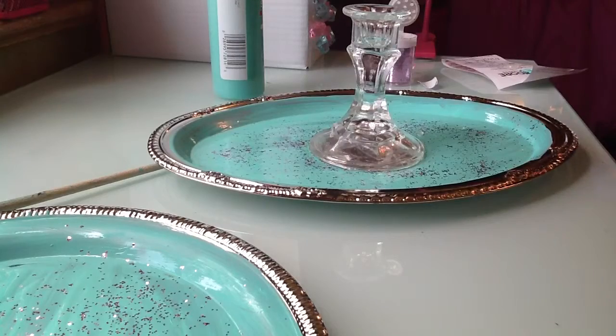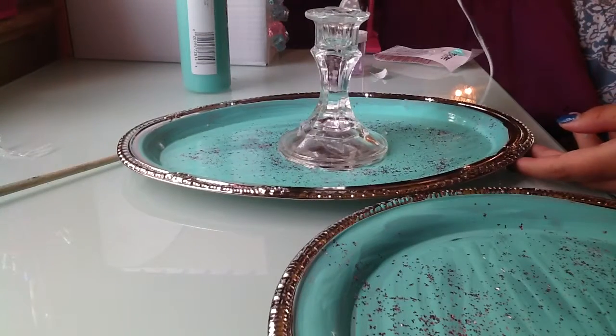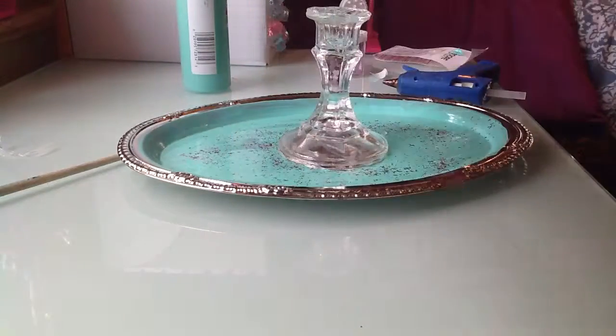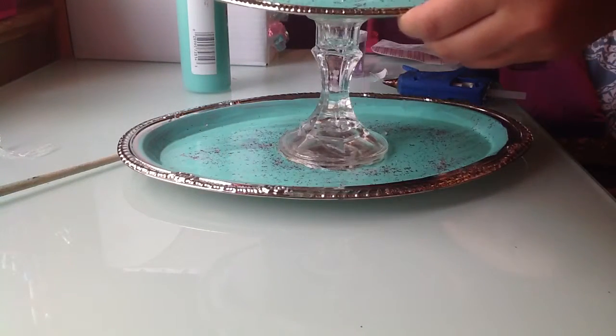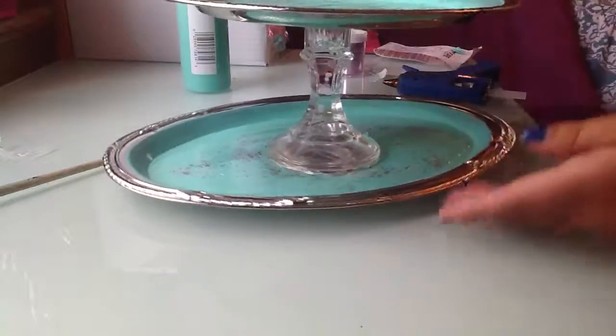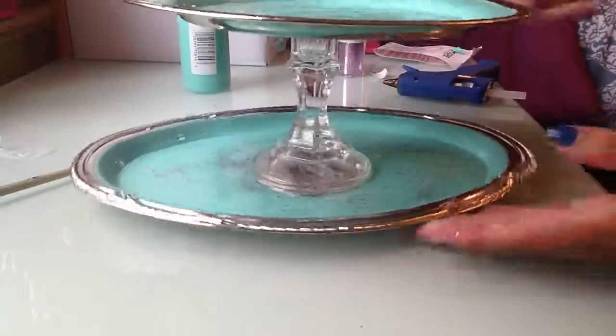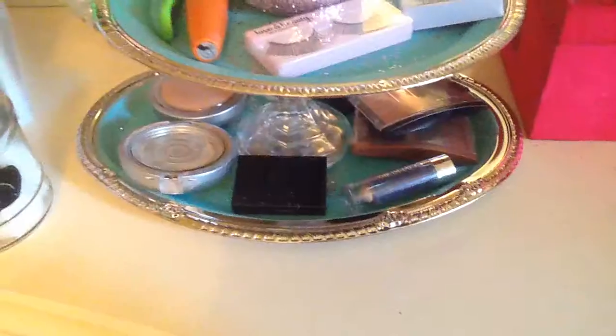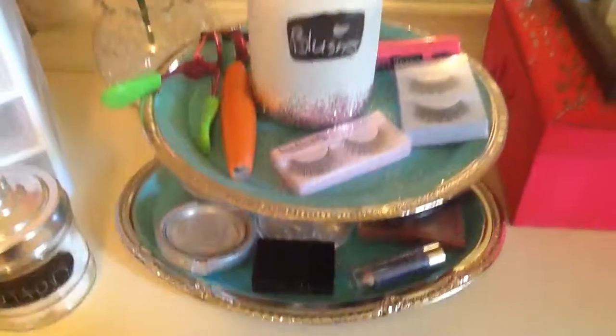There's my mistake. What I'm doing is just taking my hot glue gun and putting it on the top of my candlestick, then finding the middle of it and gluing it down. Is that the middle? No, it's not — but you know what, whatever. And there you go. Done! You can fill it up with all your makeup and that's it — you're done.